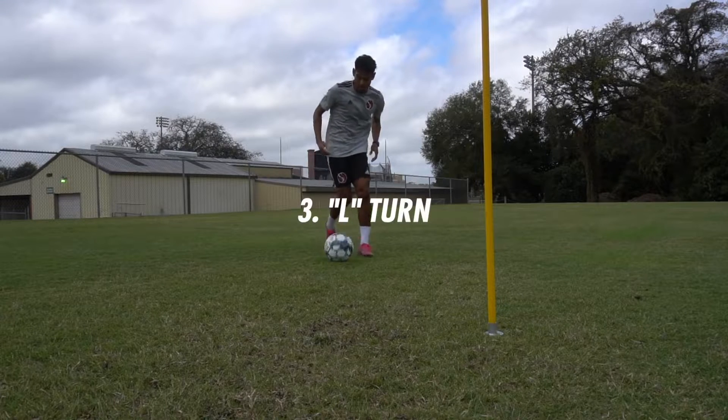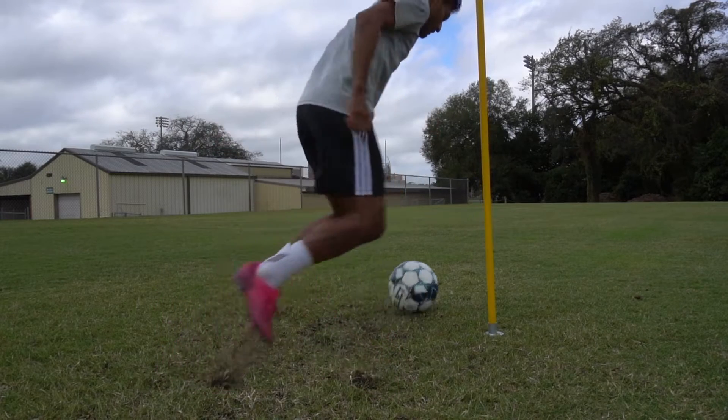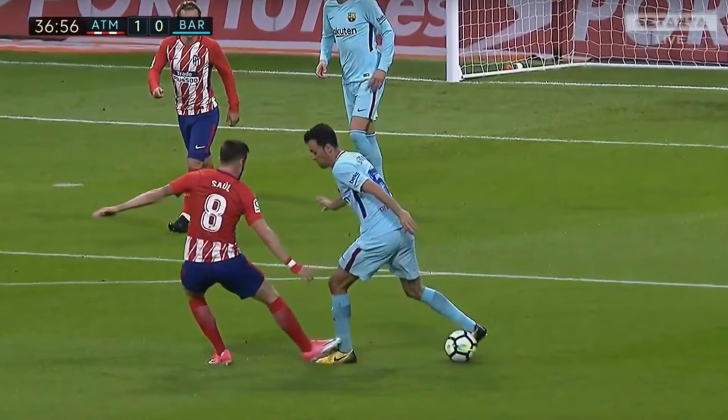The third move we're just doing a pull behind with each foot. It's very similar to a Cruyff turn — some people call this an L turn. Very similar to the Cruyff turn except it doesn't require as much momentum and you're under more control because you're using the soles of your feet.